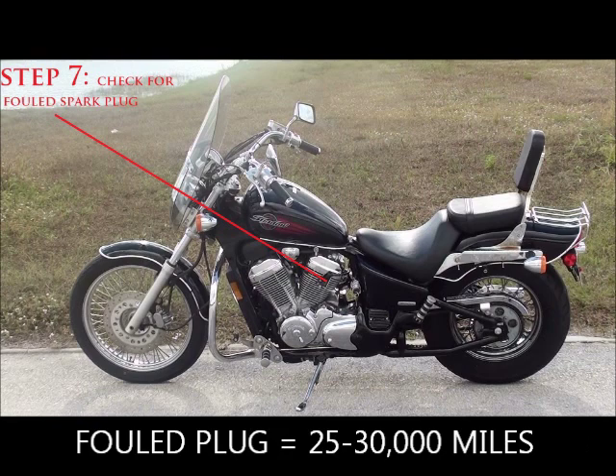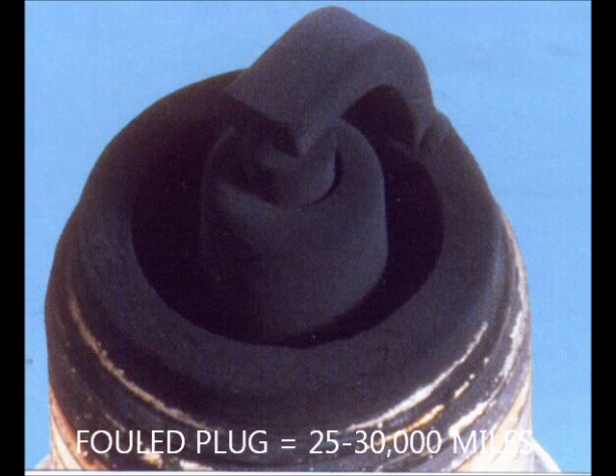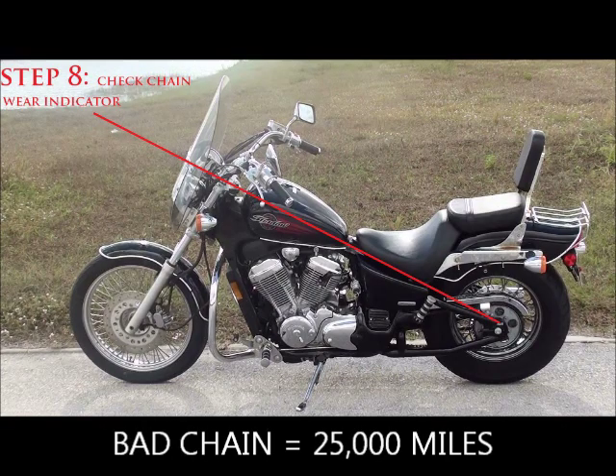Step seven: check for a fouled spark plug. When you go to buy a bike, ask the seller to pull the spark plug — it will tell you everything about a motorcycle that you cannot see. If the plug has debris on it, something has broken loose between the pistons and valves. A carbon-fouled plug indicates bad piston rings, which usually happens around 30,000 miles. An oil-fouled plug relates to valves out of adjustment, which happens between 25,000 and 30,000 miles.